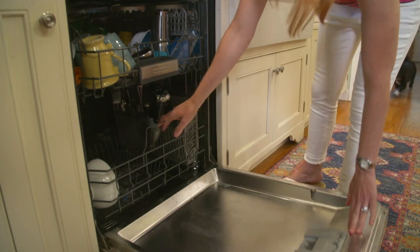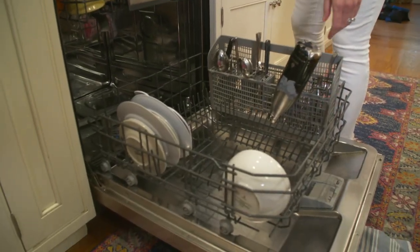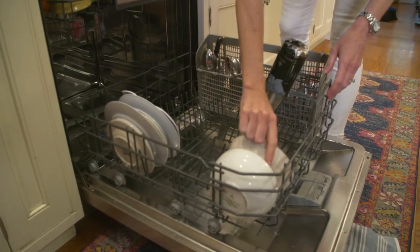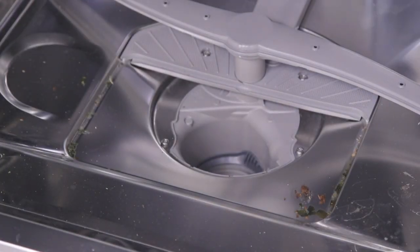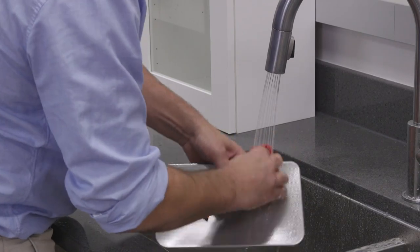It's hard to imagine needing to clean a machine that, well, cleans other things, but your dishwasher can get smelly from built-up food in and around the filter. If you have a manual clean filter, be sure to remove it and clean it regularly with water and a soft brush.